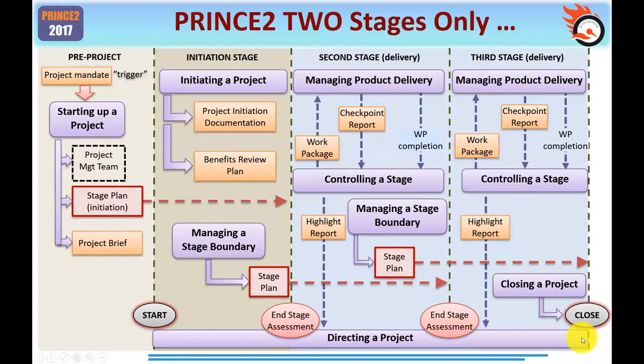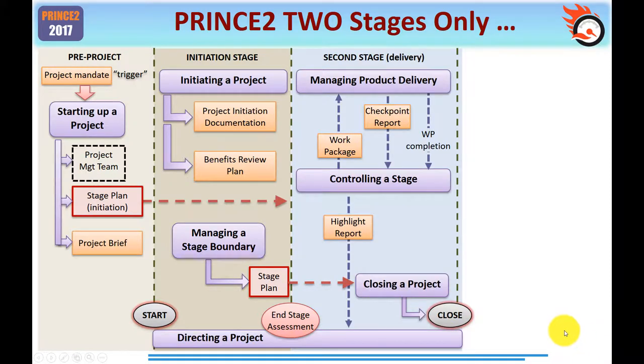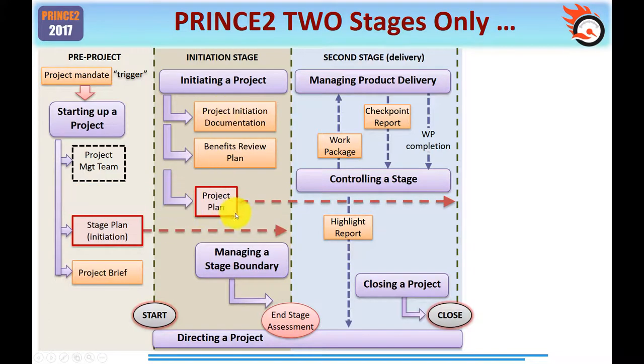So what you've just seen is what a normal project looks like. But the whole purpose of this video is to talk about a simple project, so let's peel away the different layers. For a simple project, I'm suggesting you typically only want two stages. Let's clean the decks — we don't need a third stage. The project now has just the initiation stage plus one delivery stage. Everything else remains the same.